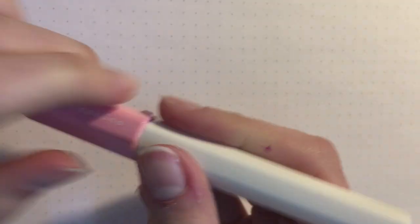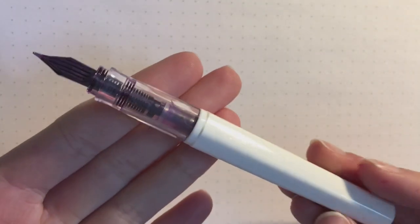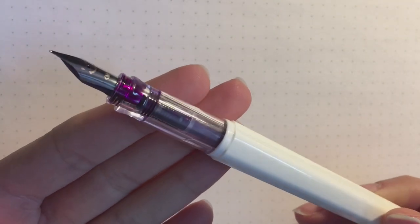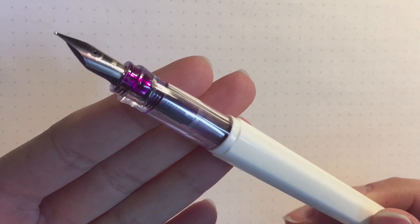This pen is really marketed towards students or beginners. The price range is about $18 Canadian, but on US websites it's around $12. It's not a metal pen like the Pilot Metropolitan — it's made of plastic, so it's very lightweight. The nib is a steel nib, available in fine or medium. I've got the medium one. They are very cute — the fine one has a smiley face and the medium one has a winky face.